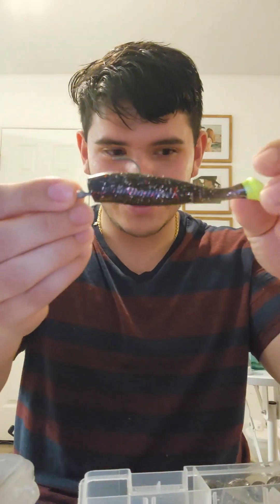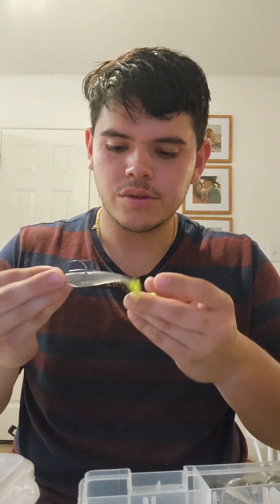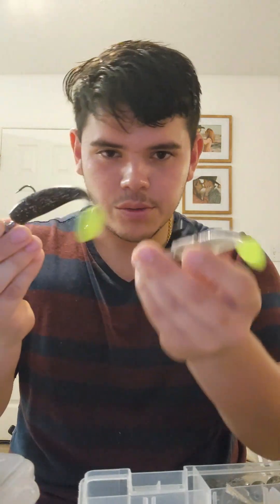First here we have a mirror lure — you gotta love mirror lures. My Voodoo power tails are awesome. I have two different colors: one for murky water and one for clearer water. This one's a three inch and this one's a four inch, and those are both really good. I love both of these — they do me great.